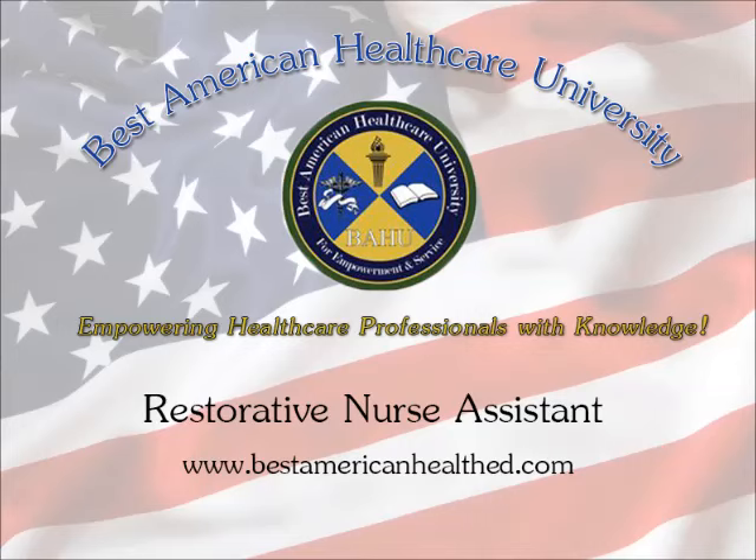Best American Healthcare University offers a Restorative Nurse Assistant course, approved by the California Department of Public Health, as a 24-hour continuing education course for certified nurse assistants.